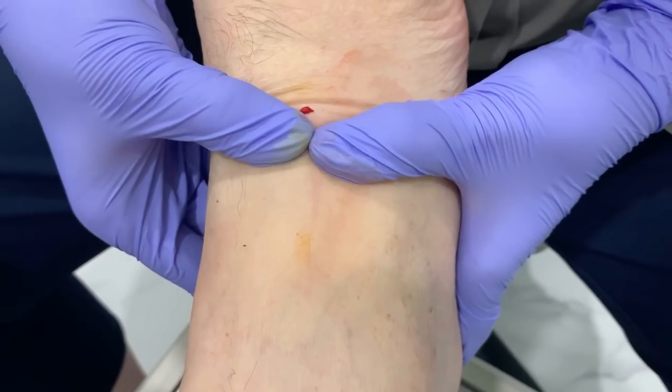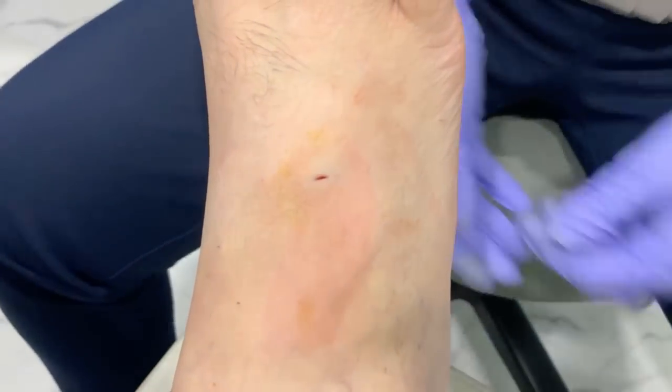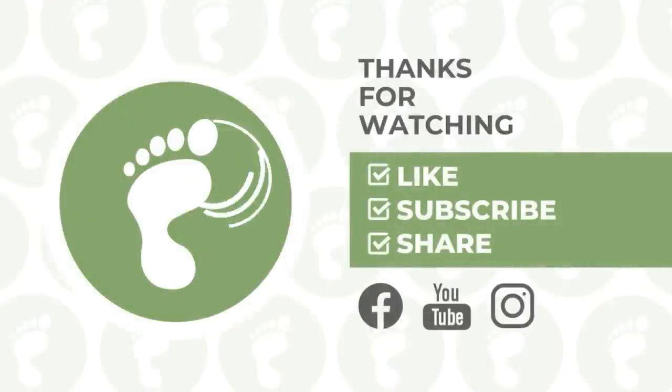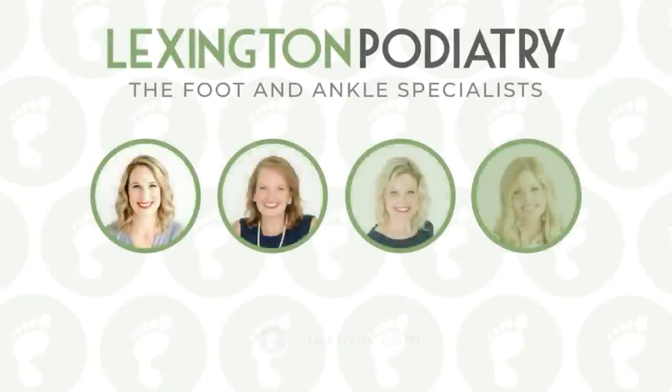Operation Beat Dr. Carter. All right, thanks for watching guys — let me beat Dr. Carter. We'll see you next time.